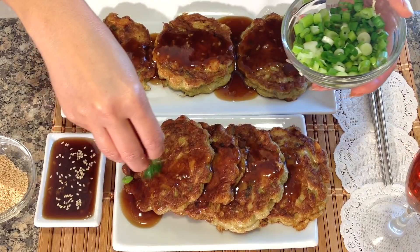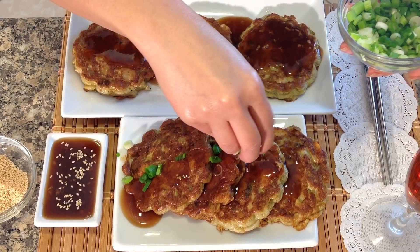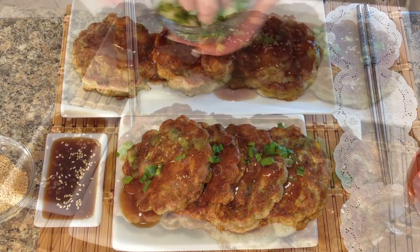Garnish with sliced green onions and toasted sesame seeds. And here you have a delicious Chinese restaurant classic, Egg Foo Young. Mmm, you can really taste the shrimp and vegetables and the sauce is awesome.